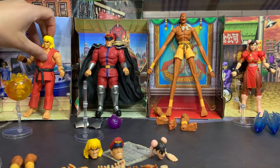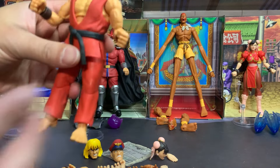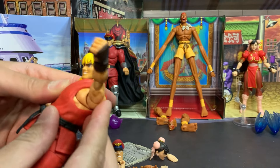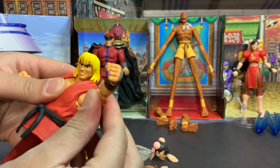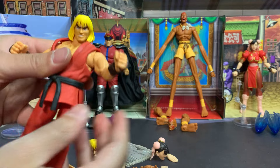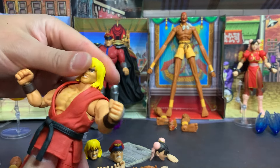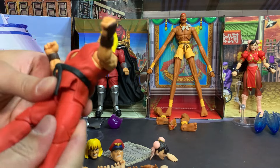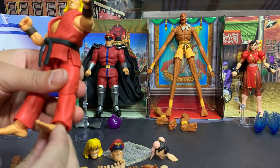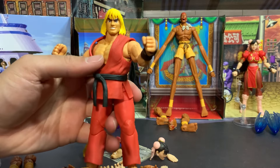Now let's move on to the guy who started this all for me — Ken — and this figure has such amazing articulation. They all do, actually: they have the chest bend, shoulder articulation, bicep rotation, bending elbows, bending and twisting wrists, abdominal crunch, waist twist, head and neck articulation, thigh twist, moving leg, double-jointed knees, bending feet, and twisting ankle pivot. Essentially everything you could want in an action figure, and it is incredible.